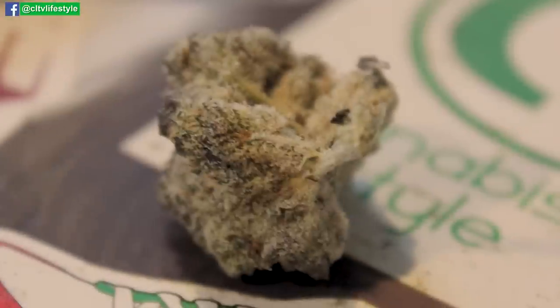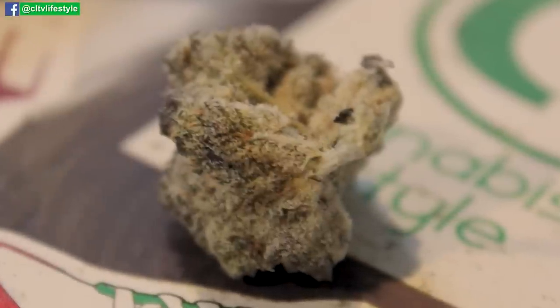Relating back to the parents — Gorilla Glue No. 4 and Cookies and Cream — this seems to take a little bit more of the Cookies and Cream side, in my opinion. Or it kind of reminds me a little of the Kimbo Kush from Exotic Genetics, where it's just insane trichomes, probably an insane rosin producer.